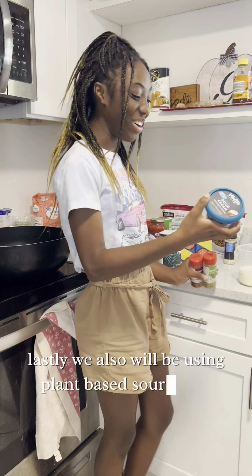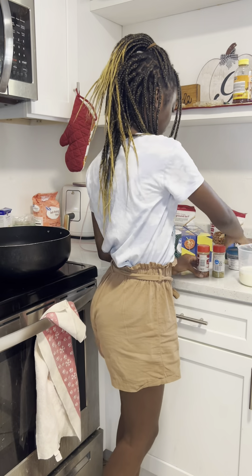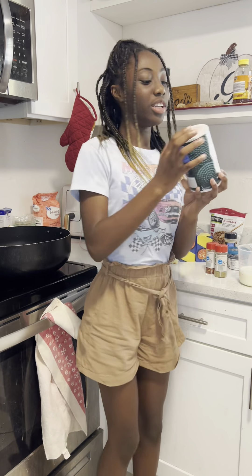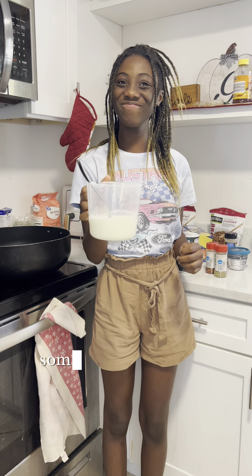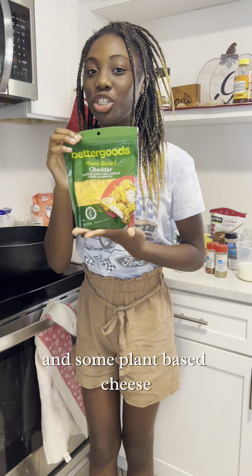Actually, it's not lastly. We also will be using plant-based sour cream, red crushed peppers, oregano leaves, salt, instant milk, and some plant-based cheese.